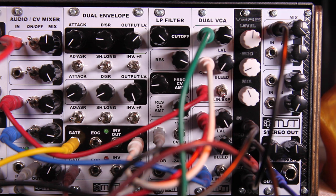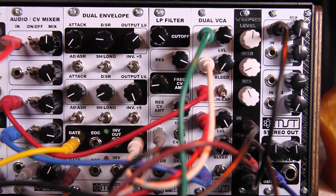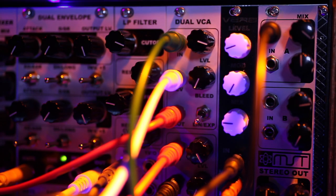So you can see you can get a lot of interesting effects out of this module. It's going to be available as a kit, PCB panel, and completed. It's coming out March 31st. Thanks for checking it out.